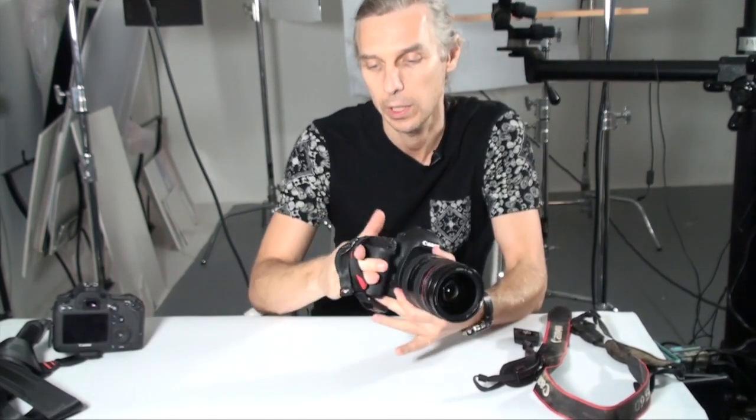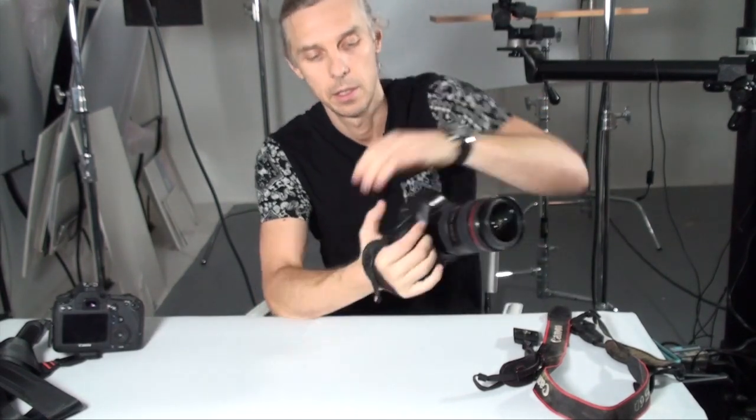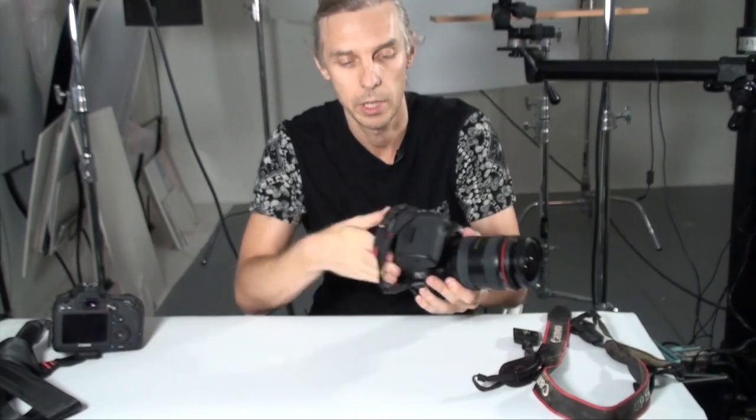Basically, this is what the Clutch is. The idea is that you can hold your camera using this little clutch, and then you just release.